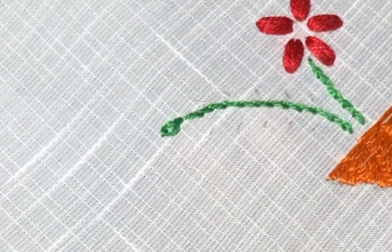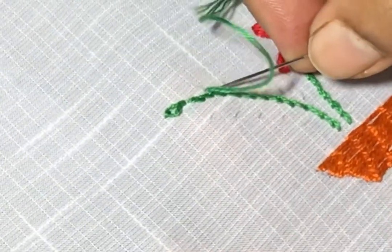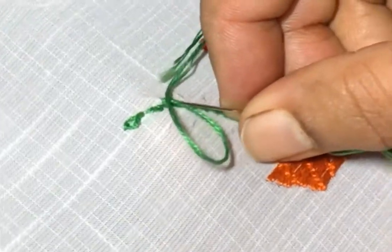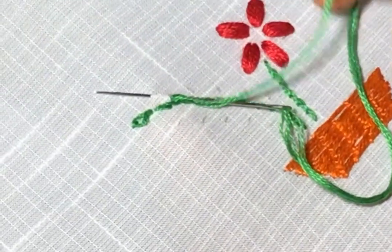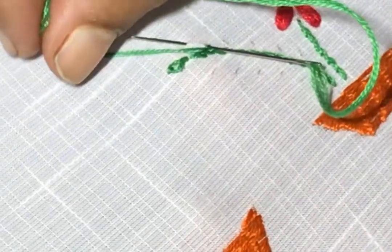We have finished the chain stitch here. Once again I will show you. Insert the needle at one point, insert at the same point and take it out. Leaving some space.